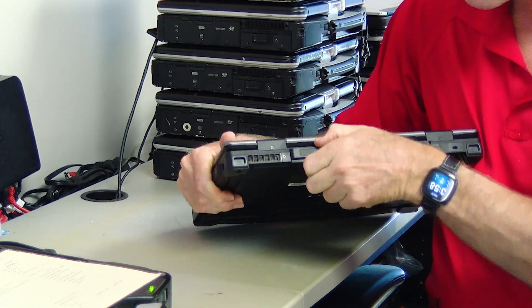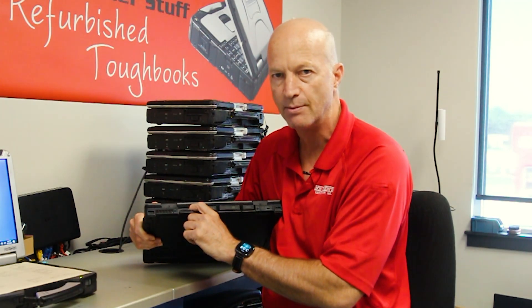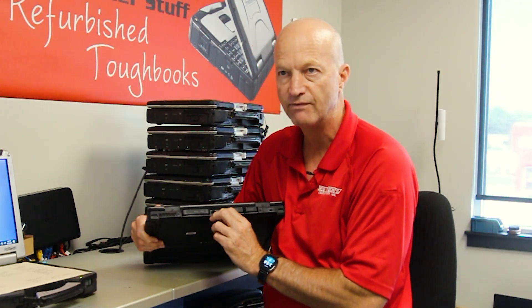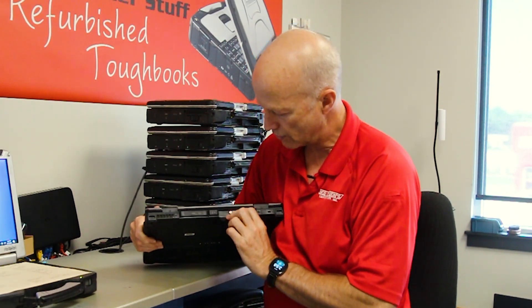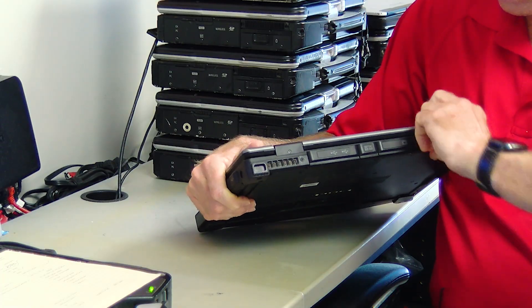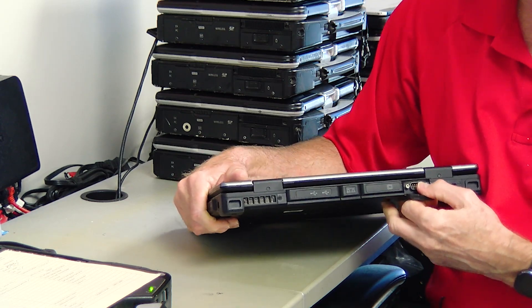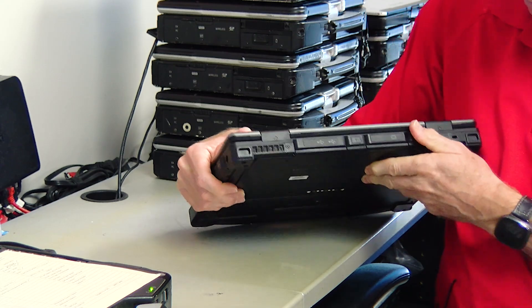Over in the back, there are more ports. You have additional USB 3.0s and an HDMI port. This port here is your RJ45 NIC port. And then you have your SVGA external monitor port, as well as your RS232 serial port — or the DB9 port as I call it. So it has plenty of ports.